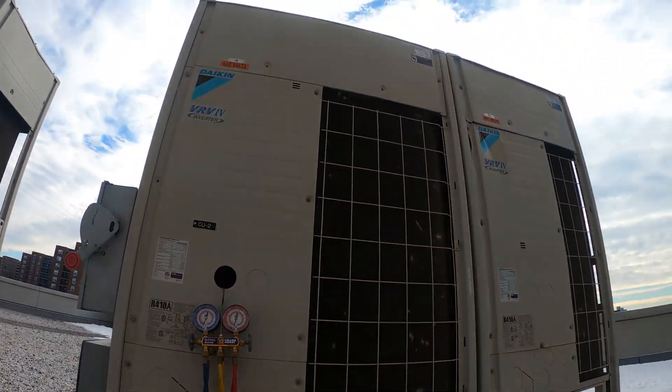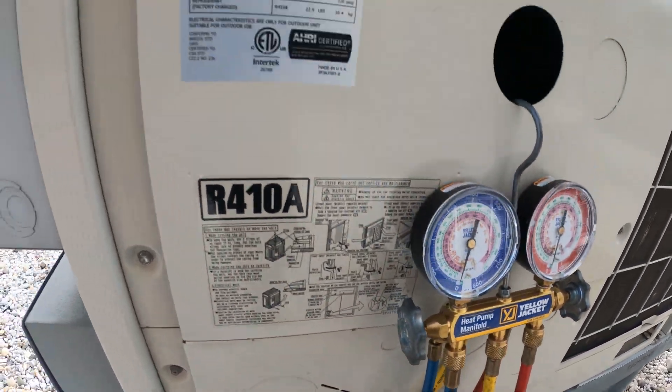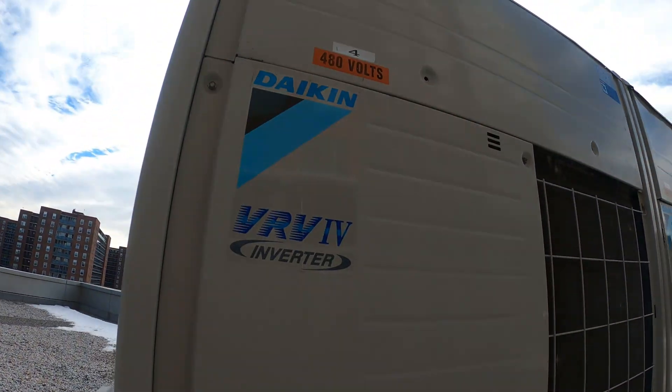Hello everyone and welcome to Jumper Man Tech where we specialize in HVAC for DIY. Today we got a service call for a Daikin inverter system.